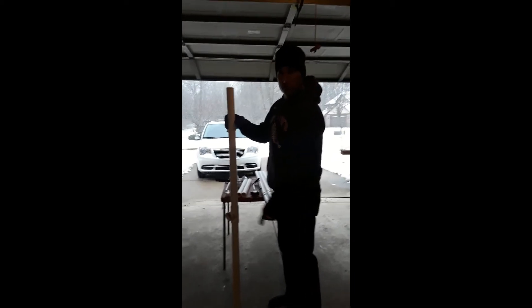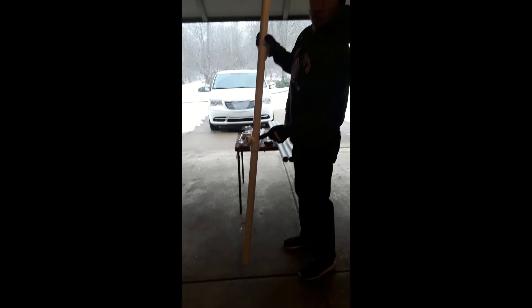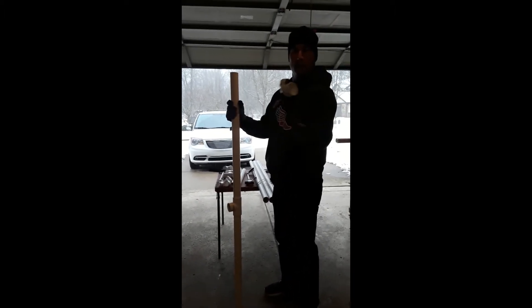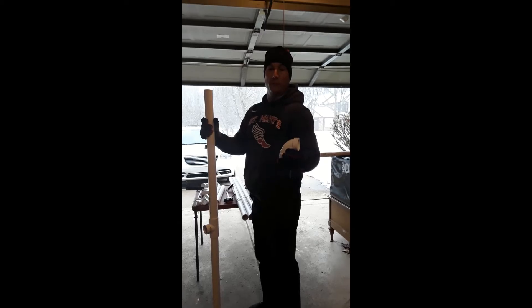I took the two 2.5-foot pieces and connected them with a T-connector, and this is going to form the base. Now what I'll need to do is put two 90-degree elbows and the other two 2.5-foot pieces of pipe, and that will form the base.